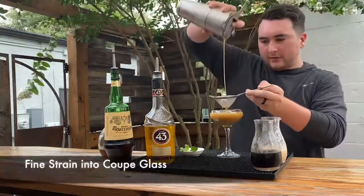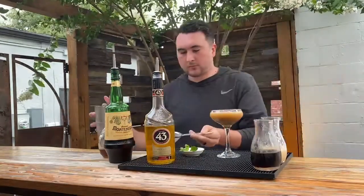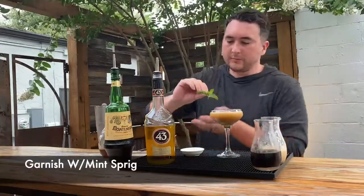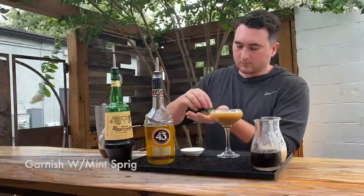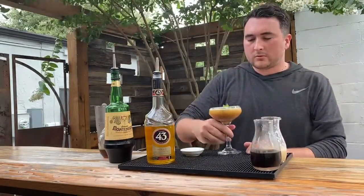Nice, fine strain into a coupe glass, garnish with a mint sprig, and there you have it.